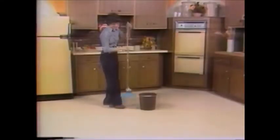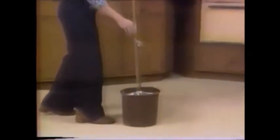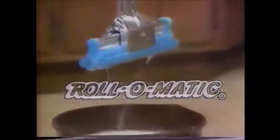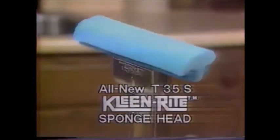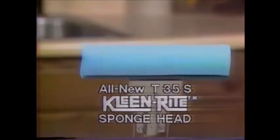Ladies, take another look. A good look at the completely new and different sponge head you'll find now on the famous Roll-O-Matic, the original self-wringing mop and waxer. It's the all-new T-35S Clean Right Sponge Head, made exclusively for the Roll-O-Matic.